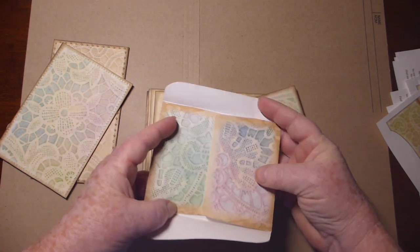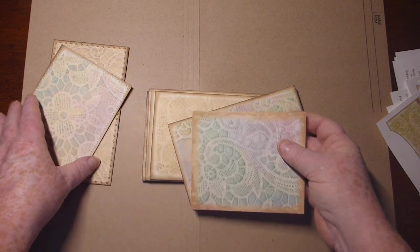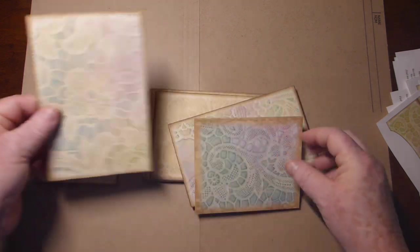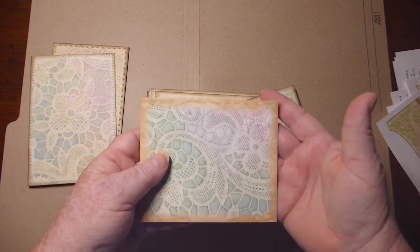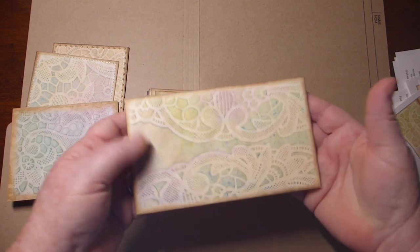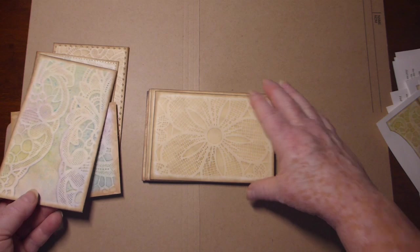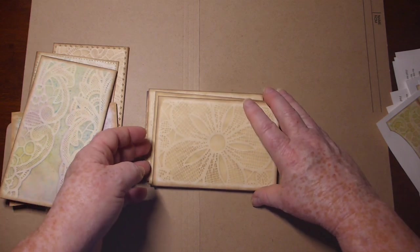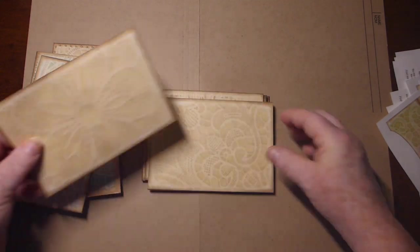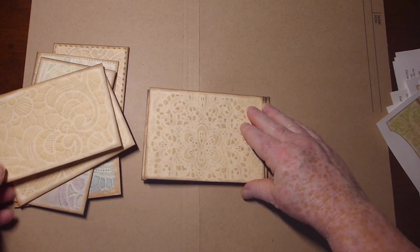These ones I haven't glued or distressed yet. These are distressed very lightly around the edge. This is the big size, so it gives you an idea of what they turn out to be. But you could adjust them just using your printer settings. It gives you a little bit of an idea of what they look like folded up.